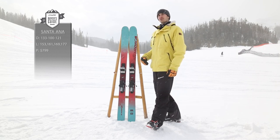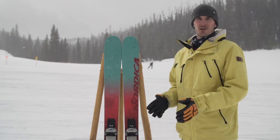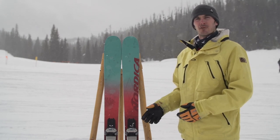What we did here was we continued forward with a very similar shape to the La Nina, but bringing the waist width down to a 100mm waist width, a little more on-piste oriented, a little more all-mountain oriented to have more performance on the harder snow.